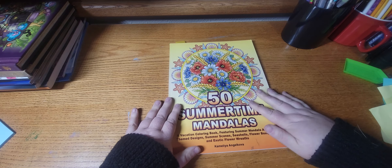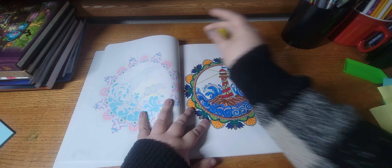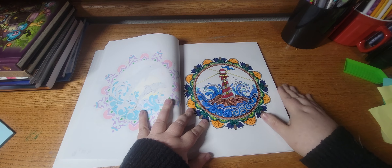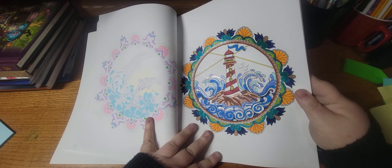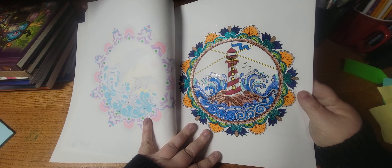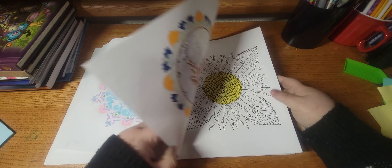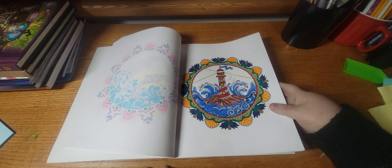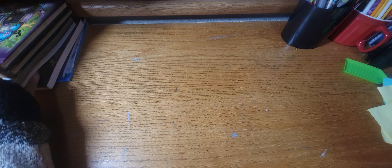Next I worked out of 50 Summer Mandalas by Chameleon Jacova, and I finished this WIP — lighthouse. Oh I like the sparkle, look at that — that's so pretty, sparkly page. I like this book, it's just the pages are a little bit more busy than usual so it takes a little bit longer to get through.